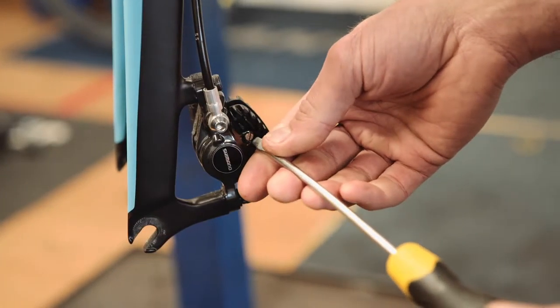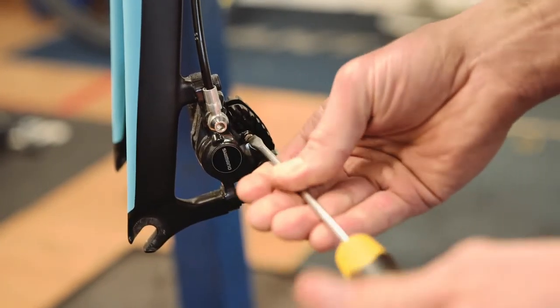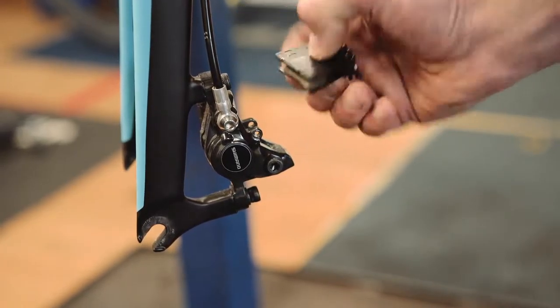Now remove the pin. With the pin removed, the pads will come out through the back of the caliper.